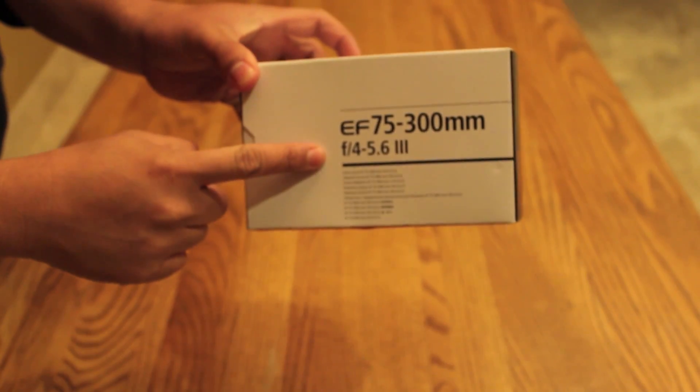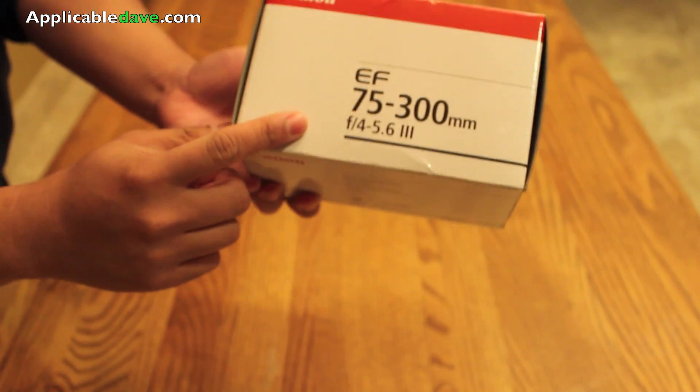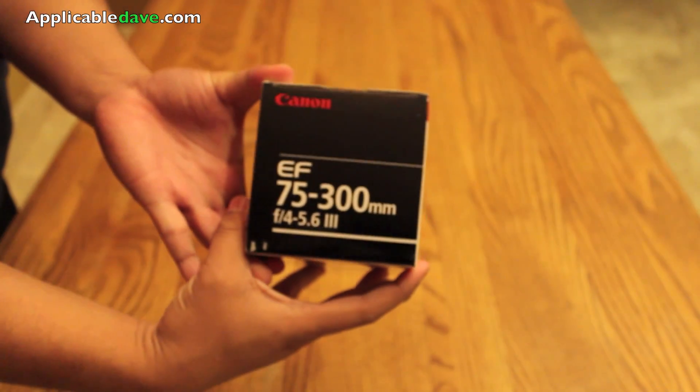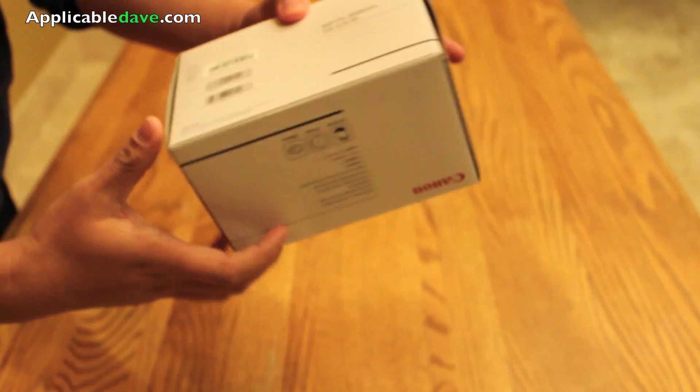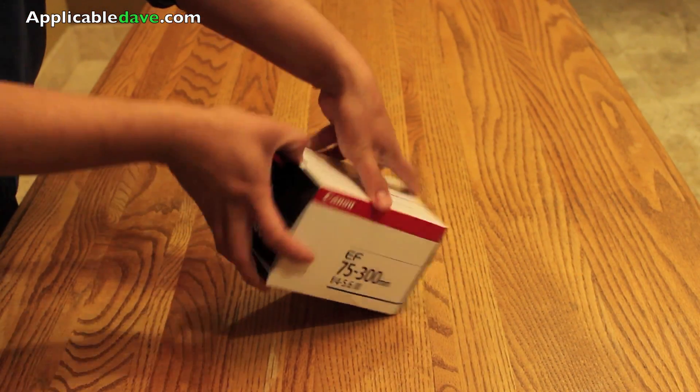It says EF 75-300mm on the sides. Pretty simplistic box, I would say. Let's go ahead and open this thing up.